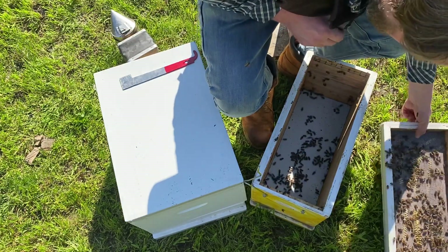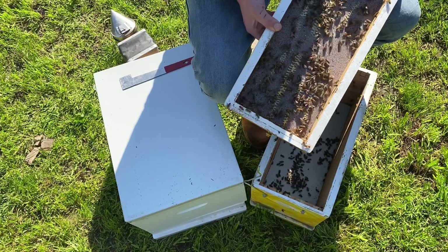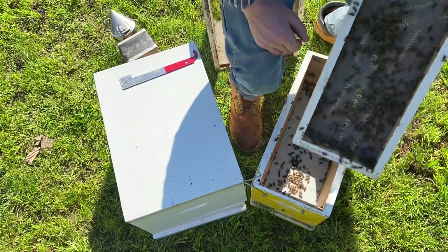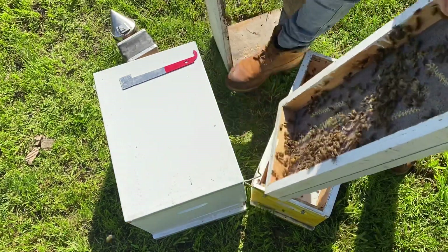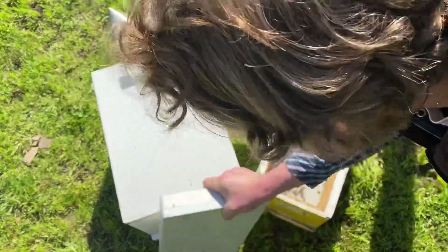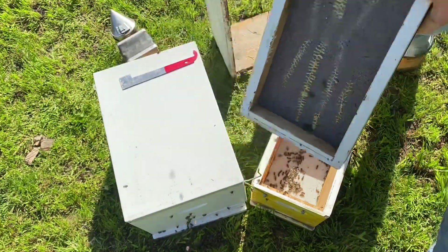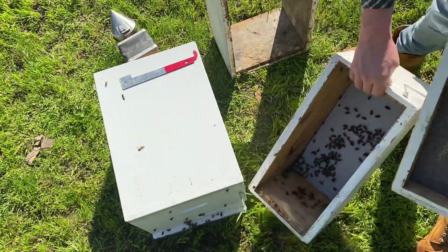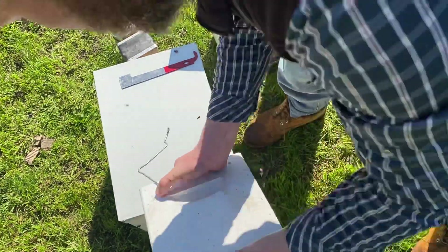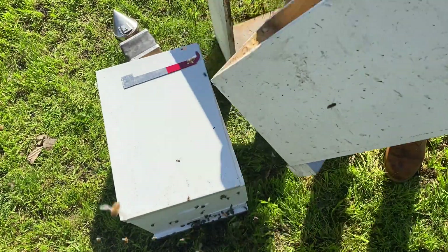Now this is very important — we want to shake the remaining bees out in front of the hive, right at the entrance. Give one nice quick bang just in front of the entrance and that'll get those bees out, and they'll walk their way in. You can see the bees are nearly all gone. Do the same with the nucleus box — we want all the bees out. Then shake them and move the nucleus box more than five meters away.